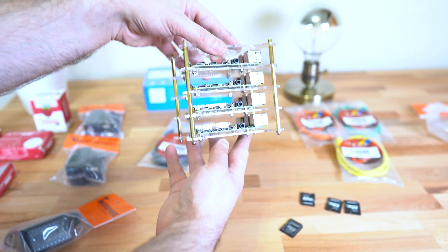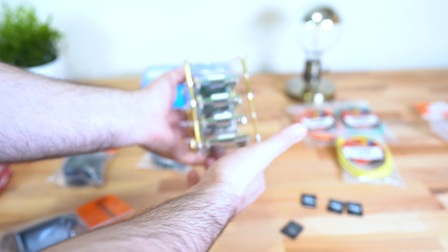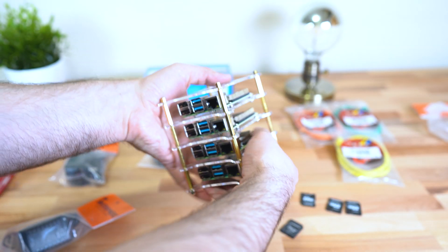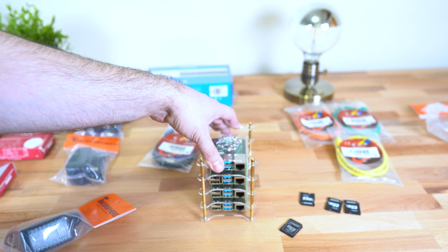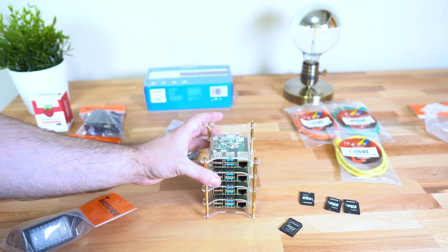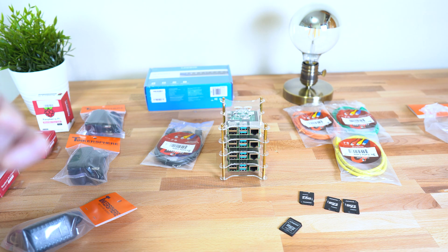Alright guys, we finally finished building the case. It took a while, but it looks pretty cool. We've got our four Raspberry Pi 4s: one 4GB, one 2GB, and two 1GBs — a total of four Raspberry Pi 4s that we're going to cluster. All we have to do now is set up the switch and connect all the cables.